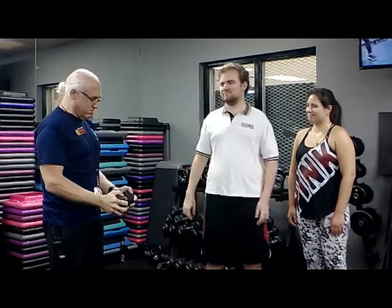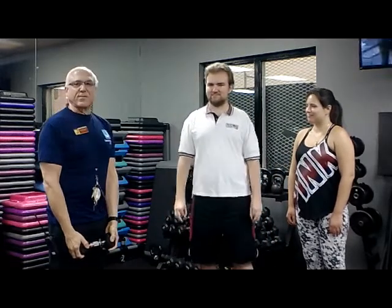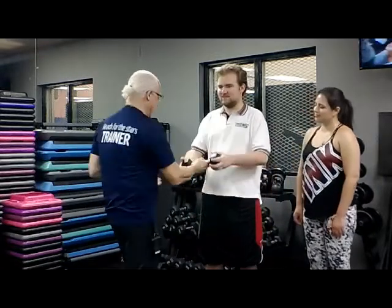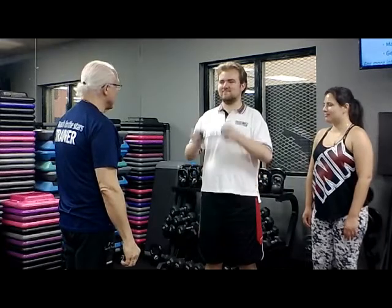Once you know — hey, this is too easy, I want to go a little heavier — we try a bit more. Hold that, ready? Go up and down just like this. How does that feel? Great. Is it very hard or very easy? Very easy.